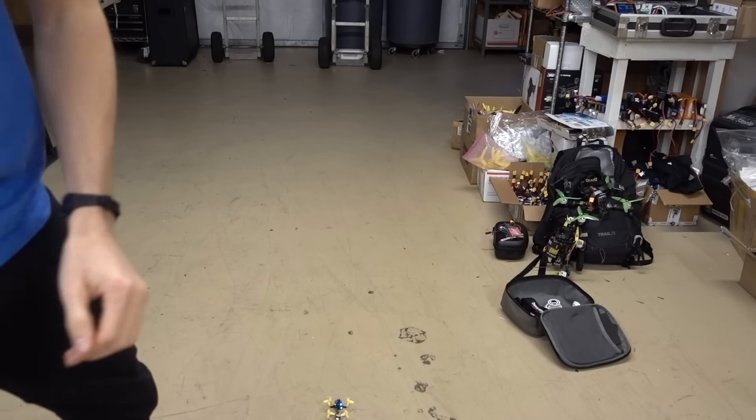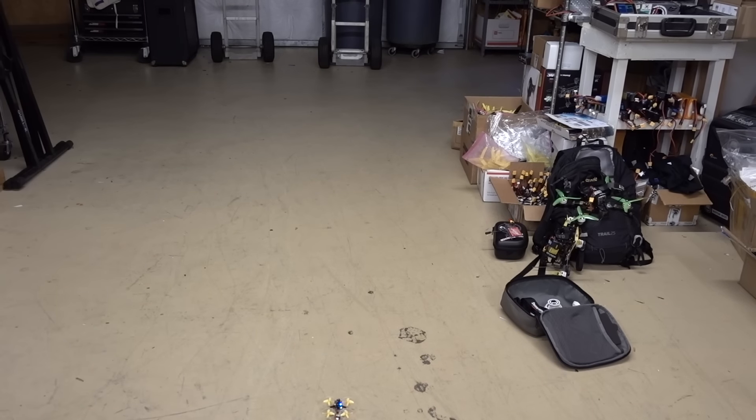Fresh battery — let's see. Oh my! There's so much power it throws the props off. That's not even full throttle — that's like three-fourths throttle. Look at this!